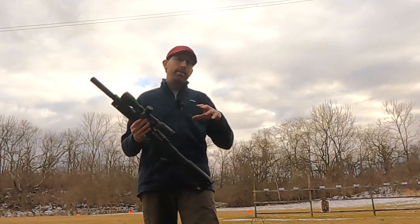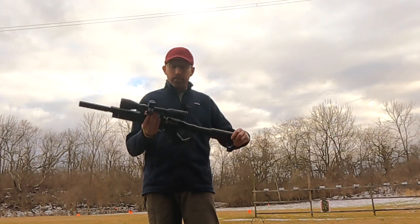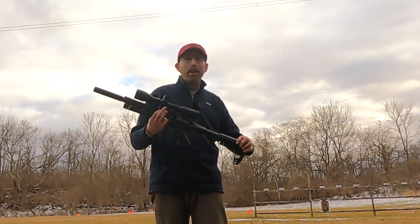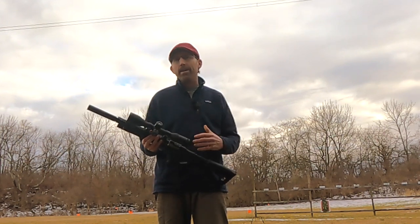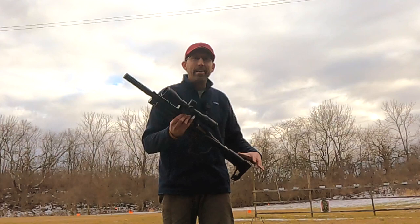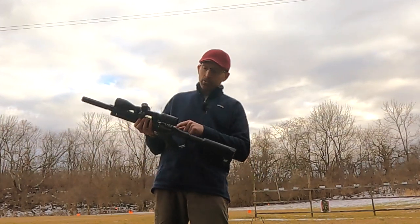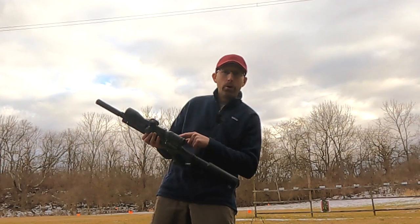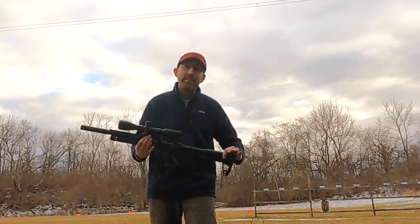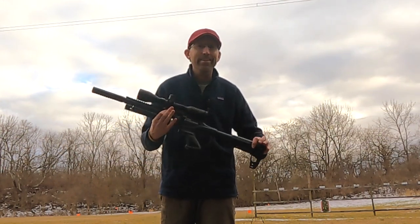Welcome back to the Airgun Advisor. Today we're taking a look at a brand new product from Umarex — the Umarex Notos, a $250 PCP airgun that's regulated, already has the moderator on it, and is ready to shoot out of the box. And the hammer spring is adjustable in the back too. Guys, this is a killer deal. Let me stop talking about it and let's get it down to the range so you can see exactly how good this deal is.